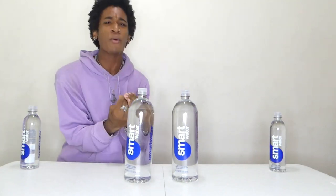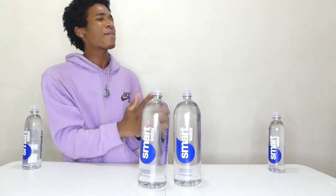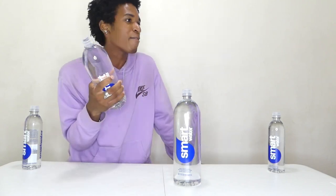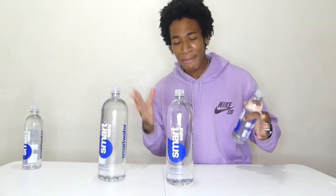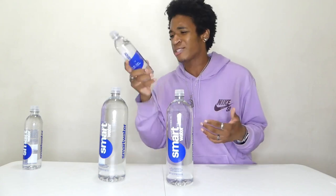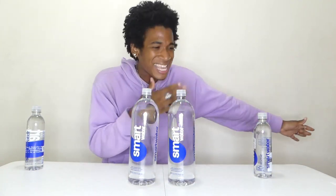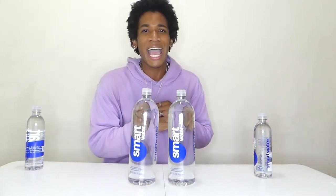Today we have a hundred ounces of Smart Water and we're gonna see how fast we can take this down. Out of every water chug I've ever done, I have yet to do my favorite brand of water. This is literally the water I get every time I go shopping whenever I'm stocking up, because it makes you smarter — it's Smart Water for a reason. You guys know we have to stay hydrated, it's like 80 bajillion degrees outside.